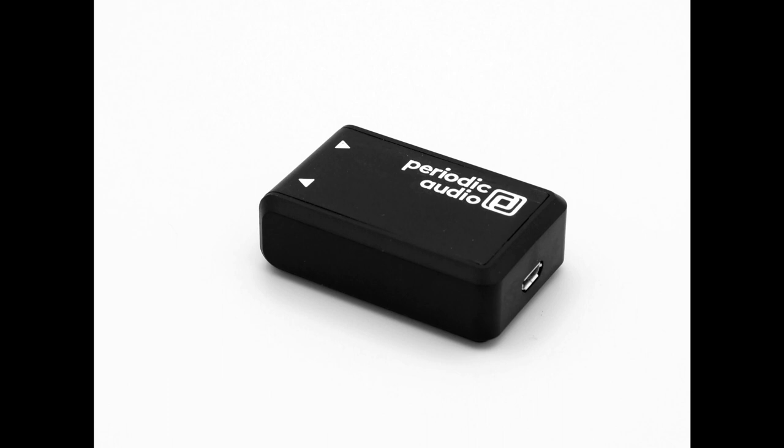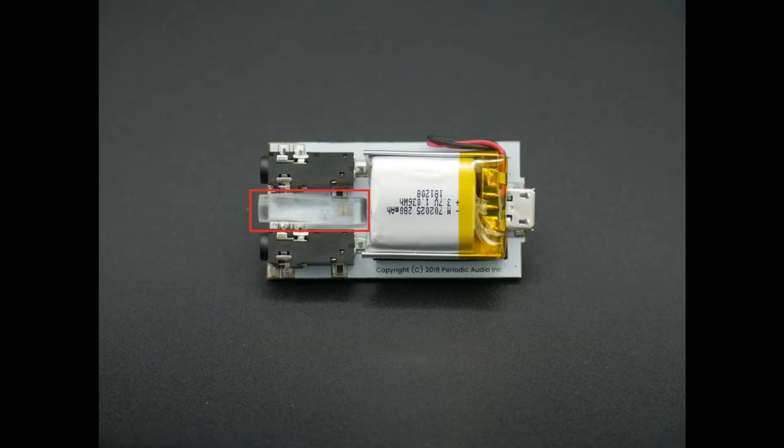There's a USB Micro-B connector for charging — plug it in and it charges, unplug and it stops. It works with any USB port, so any existing Micro-B cable you have will work. You don't need to use the short cable we include, but it's there if you need it. There are three LEDs, all channeled into a single light pipe.